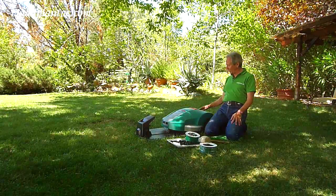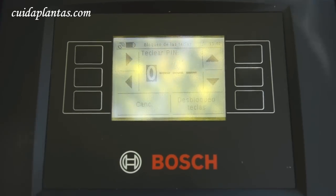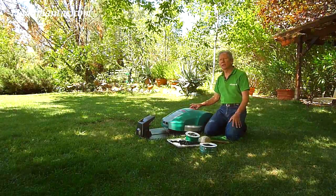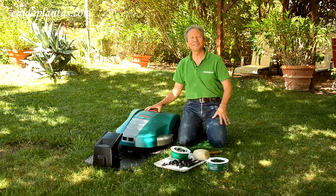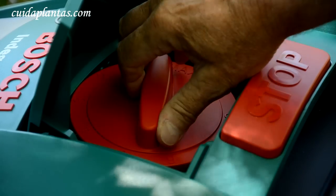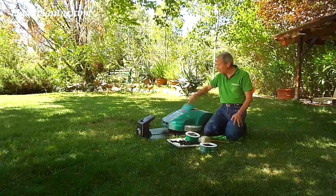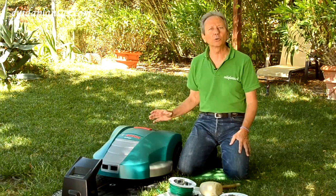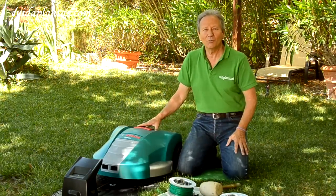Usted solo tiene que darle a esta preciosa pantalla con todas las instrucciones, con toda la seguridad del mundo, porque tiene código secreto para usted. Incluso le diré más: ya ven un botón de seguridad de parada de emergencia. En el momento en que dan a la parada de emergencia, ya no se va a poner en funcionamiento de nuevo sino insertan el código de seguridad secreto que solo ustedes saben. Aquí tienen la selección de altura de corte — con esta rueda se puede seleccionar a qué altura queremos el corte del césped. Un display donde pueden marcar todas las instrucciones de horario, de tiempo de corte, de frecuencia, todo seleccionado, porque esto es una computadora.